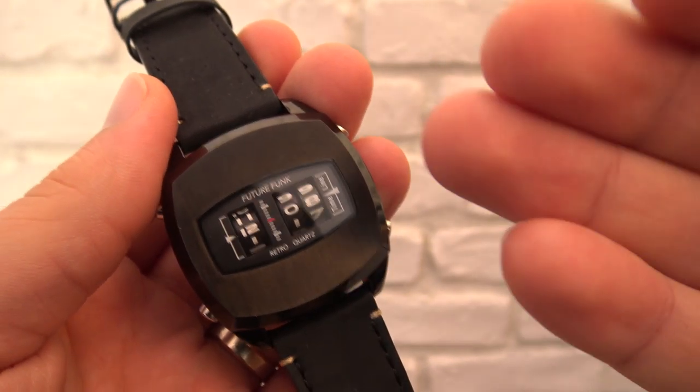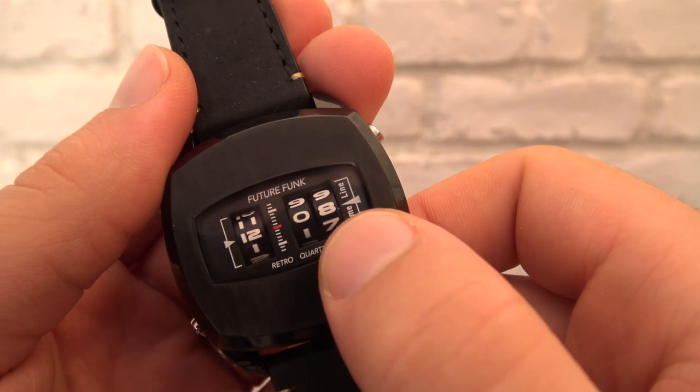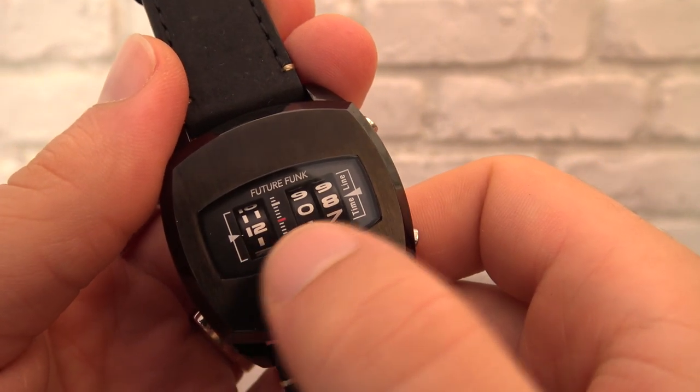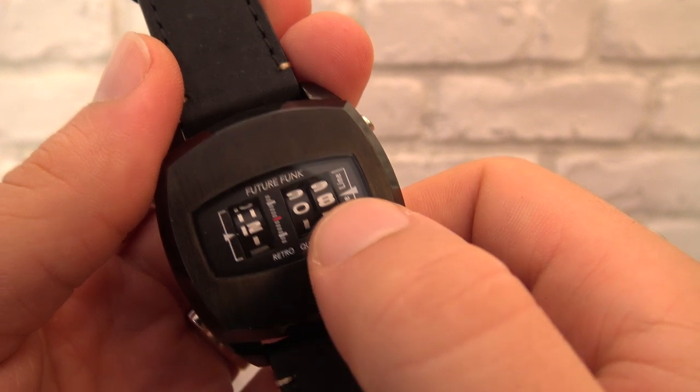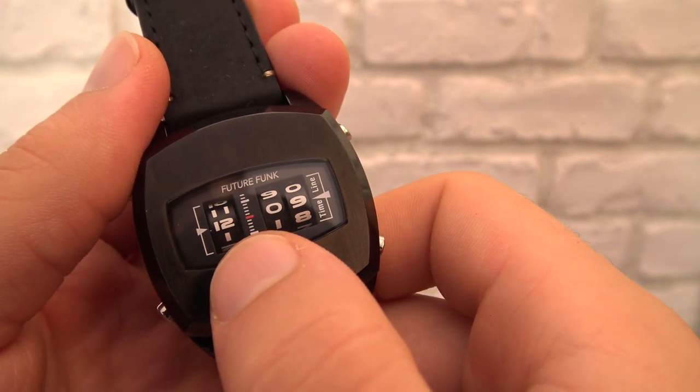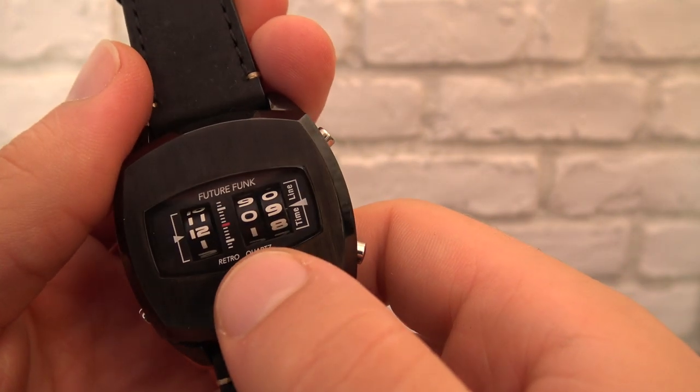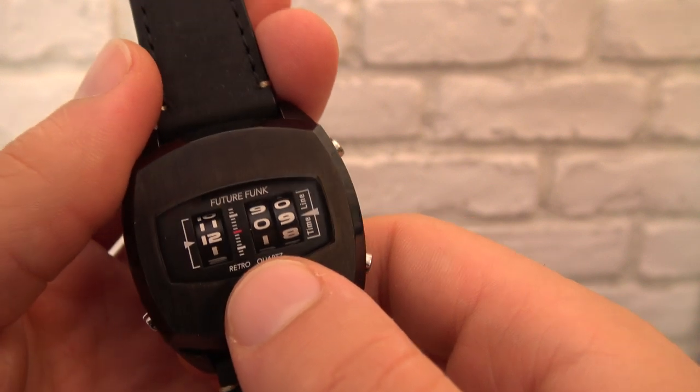Without a doubt, the novelty of this timepiece is the way it represents the hour. It has those drums that rotate, and that's how it keeps time — as you can just see. It's a new take on a jumping-hour watch, I suppose.